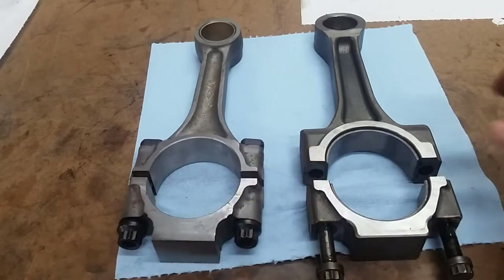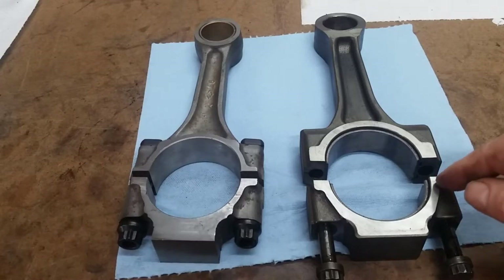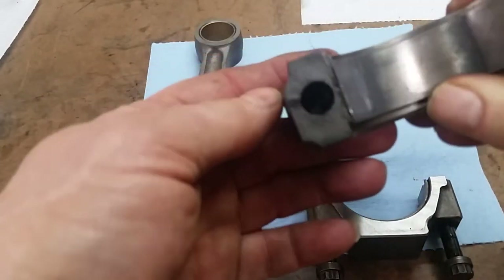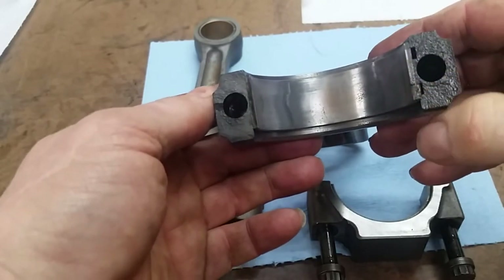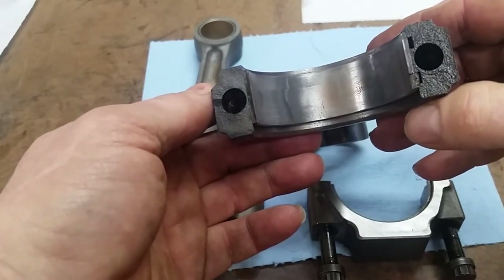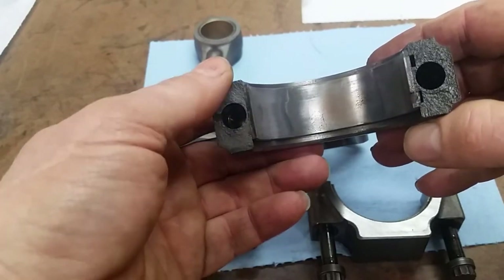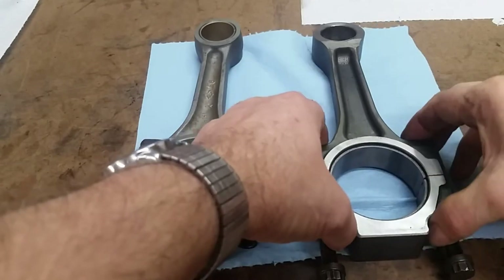The difference between the two: this is a forged rod with machined surfaces at the separation. This is a powdered metal rod with a fractured break. See the roughness there? What they do is, while they are being manufactured, they are fractured so the cap only goes to one rod.